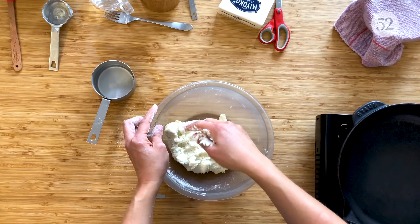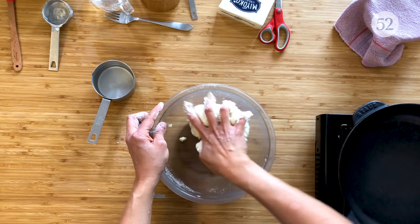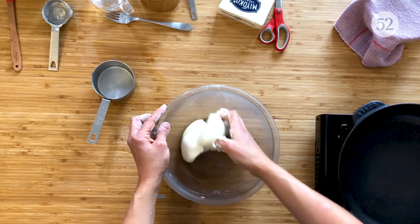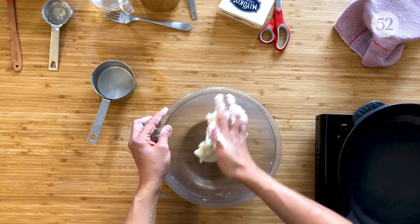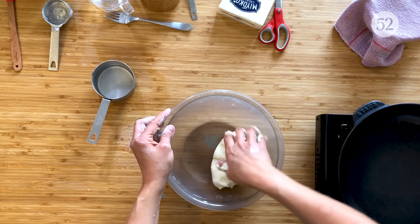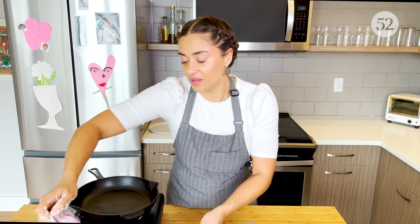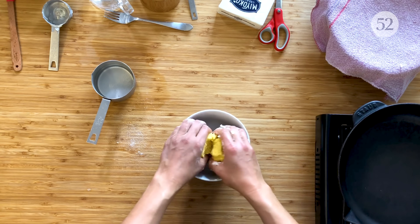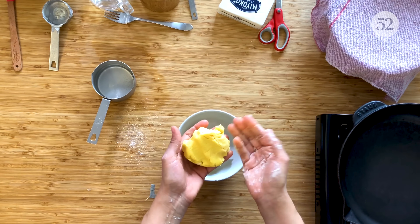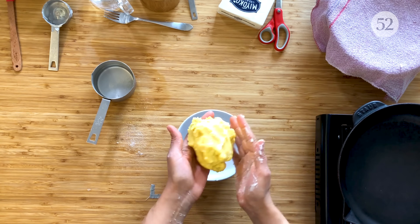This feels good — nice and soft, and it's pulling away from the sides. We're going to set that aside and let it sit for about 10 minutes. I actually have some masa that's already been sitting for 10 minutes and is ready to go. This was made from yellow masa harina — there's white, which is what we usually use in my family, and there's also yellow. You can use either one, whichever you like.